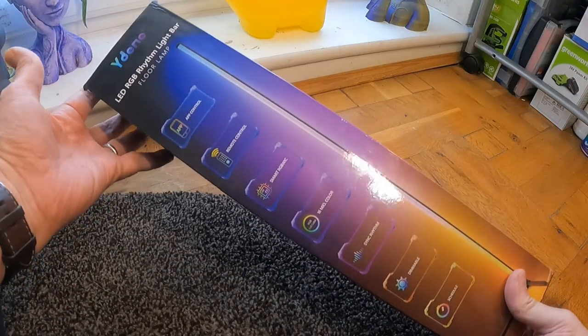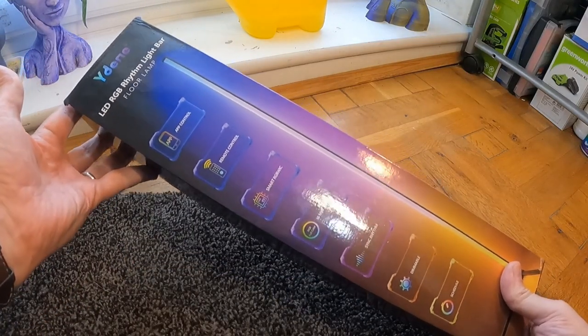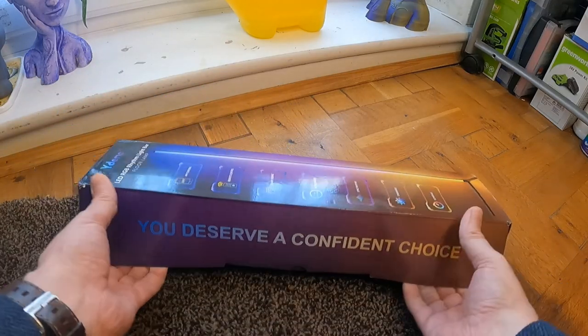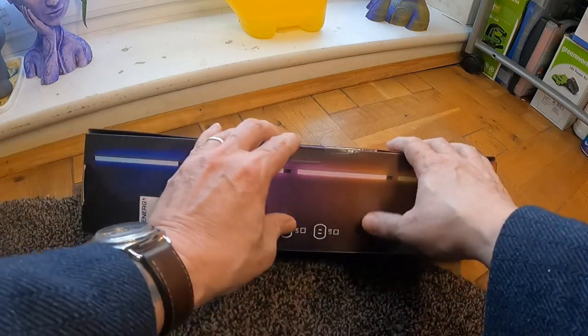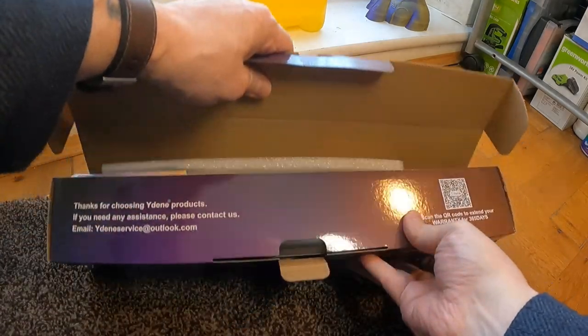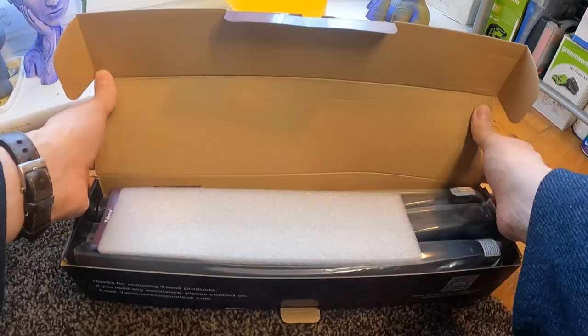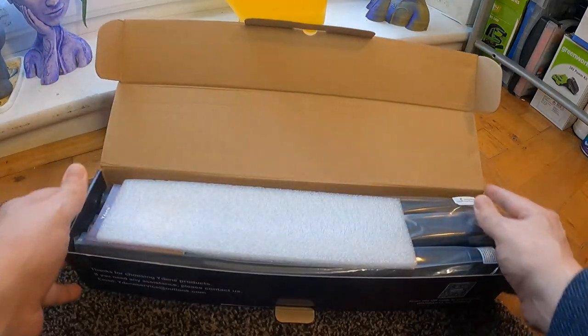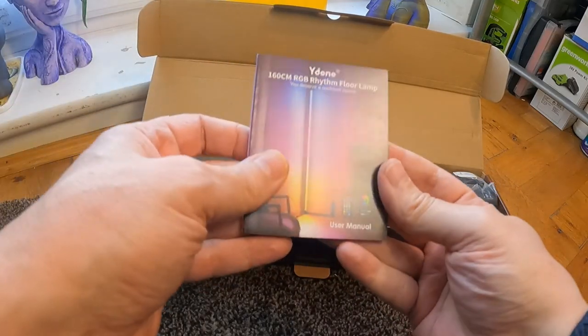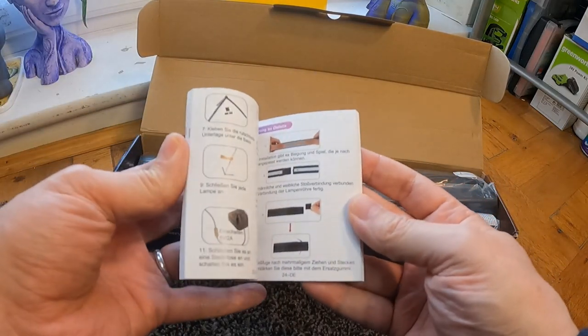I'm going to be looking at the wide-end LED RGB rhythm light bar floor lamp. What I'm going to do is open it up, see what we get in the box, and then set it up. I know this has got an app with it, so I'll install the app and have a good read through the manual. That's the manual for it.